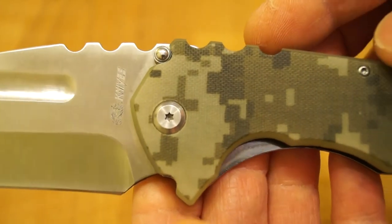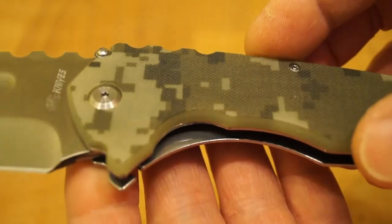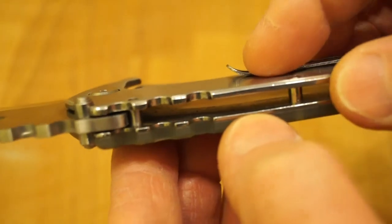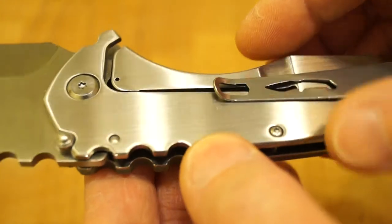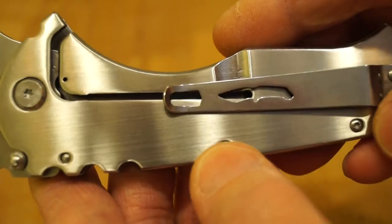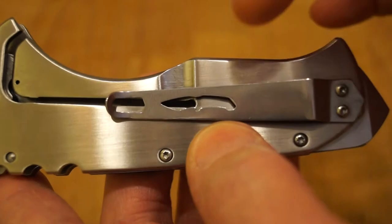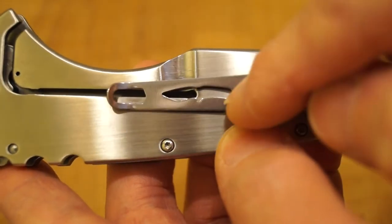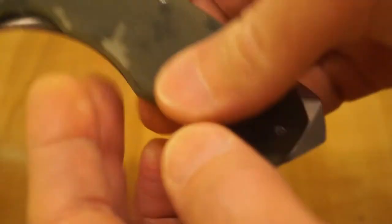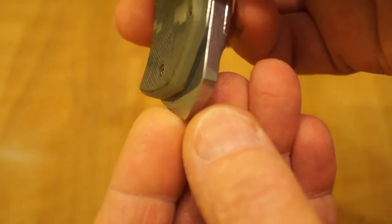Moving along to the grips and handle — check out this great big thick lump of G10. We have a stainless liner on this side; it's not been skeletonised at all, just a solid lump. Here's the locking bar, all beautifully polished. It's all held together with torx screws. There's a great big pocket clip here, quite strong. Loving the little knife design in the pocket clip — brilliant. And at the end we have this skull crusher, glass breaker, chunk of stainless steel.